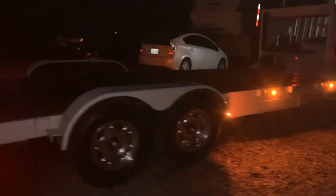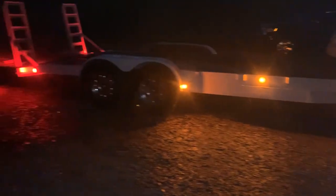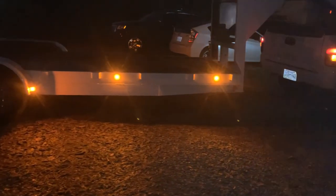Here it is at night with the lights on — I love these LEDs. It's made the whole trailer look better. God bless you.